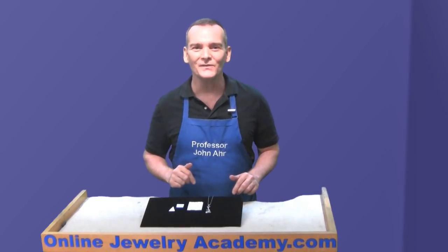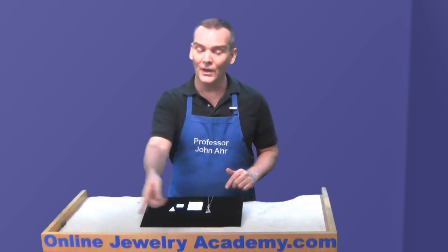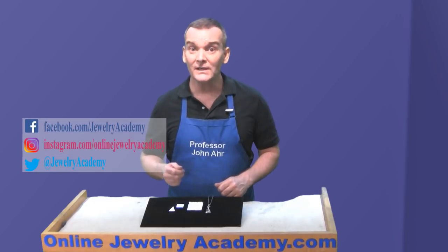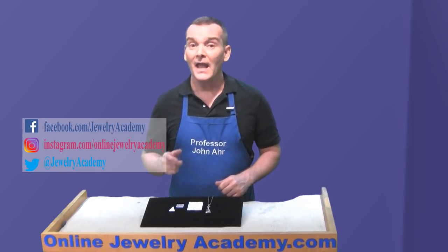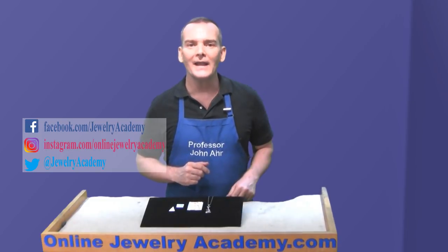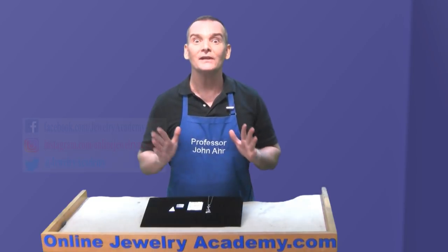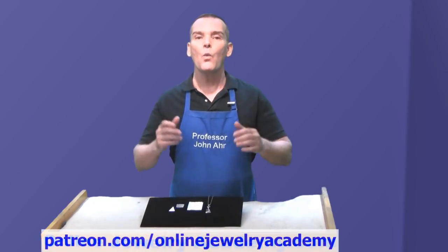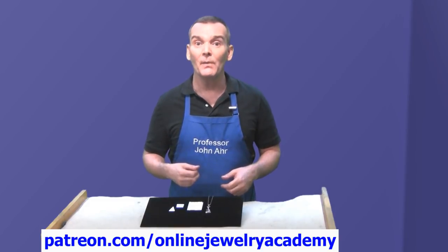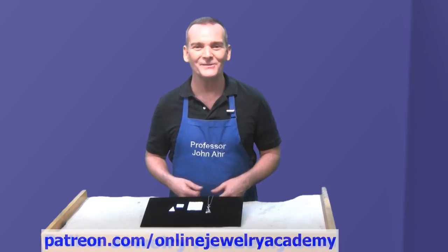I hope you liked this video. There are many more videos like this on our website at OnlineJewelryAcademy.com. Don't forget, we regularly post to Facebook, Instagram, and Twitter. If you're not a subscriber to our channel yet, click the button in the lower right-hand corner of your screen to instantly become a subscriber. Don't forget to like the video, and if you want to help us produce future videos, you can make a contribution on Patreon.com. Thank you very much for watching!